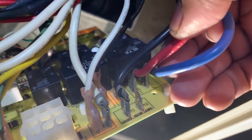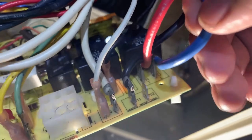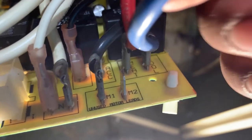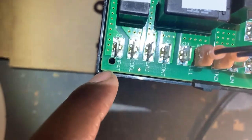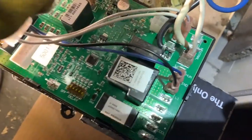You've got a red and blue — red is heat, blue is cool. We're going to go here: heat/cool, red is heat, blue is cool. We got the majority of our connectors back connected.